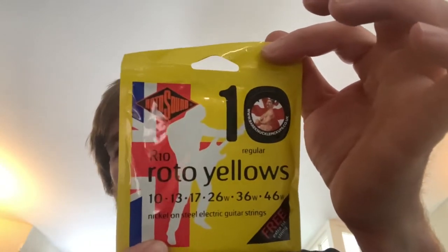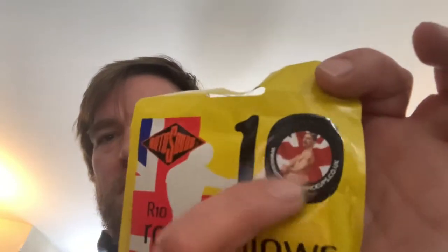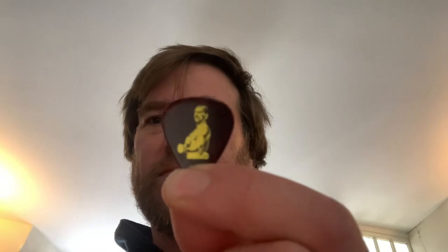The thing that surprised me most in the package was a pack of Roto Yellows — 10 to 46, which is a gauge I use quite a lot anyway. And I just noticed there's a Bare Knuckle sticker on the 10. That was a nice surprise — free strings! I love strings, they're very useful. And a cool pick — look at that. It's like one mil. I want to use it but I don't want to wear it out. It feels really nice, like a nice pick.